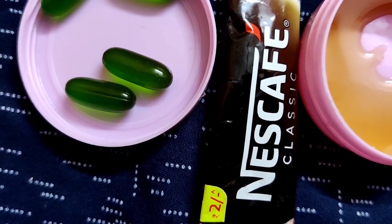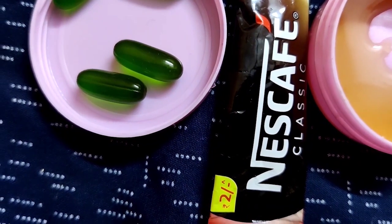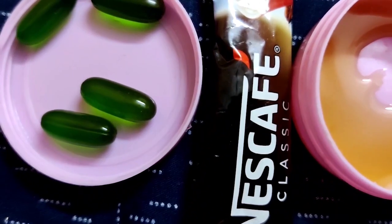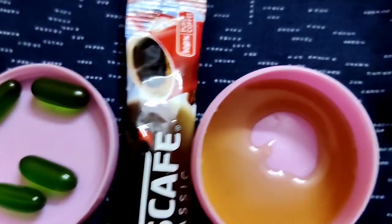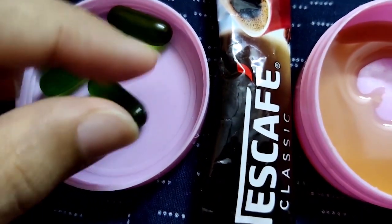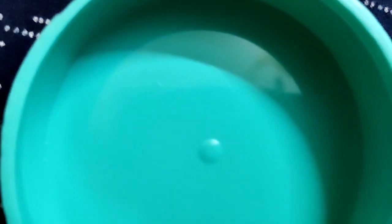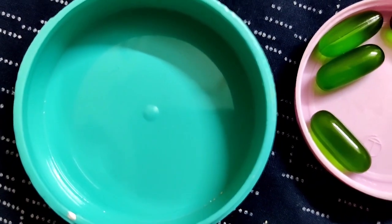Aapko market se koi lip scrub lene ki zaroorat nahi hai — you can simply make lip scrub at home with a few ingredients that you will easily find in your kitchen. The first ingredients you need are some honey, coffee, and a vitamin E capsule.